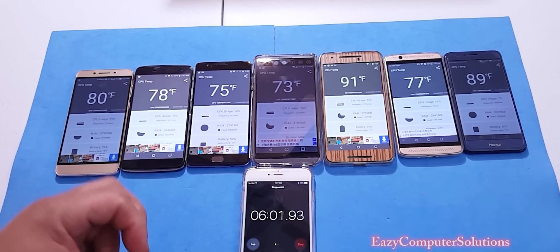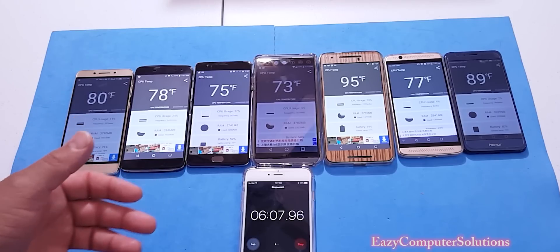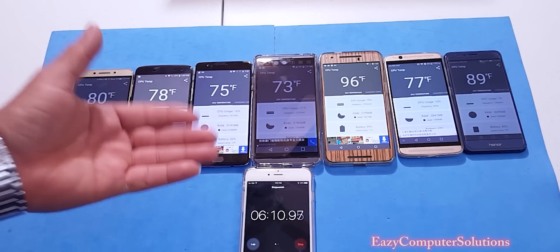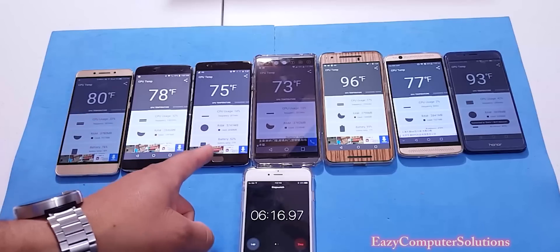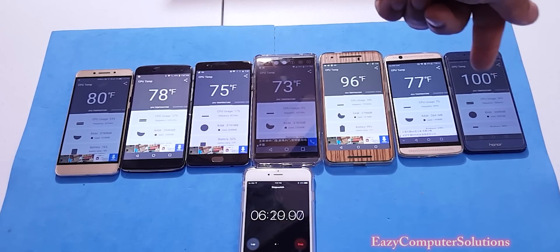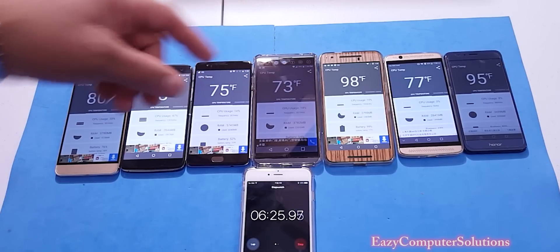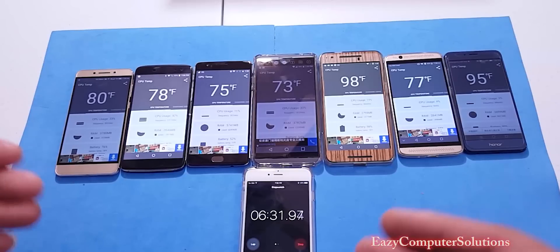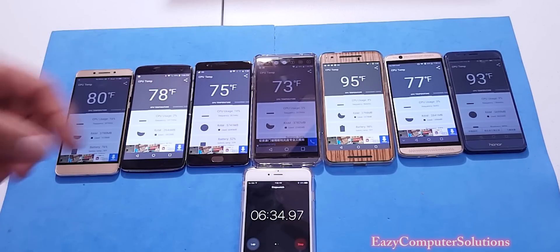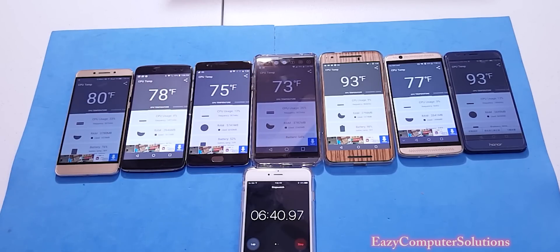Since we turned on Wi-Fi, we're starting to get notifications in — let's see which CPUs start to heat up. We're starting to see some temperature changes, especially on the Honor 8 which went up to 98 to 100 degrees Fahrenheit. The Nexus 6P also went up to 96 to 100 degrees. The LG V20 is still cool even with Wi-Fi on.